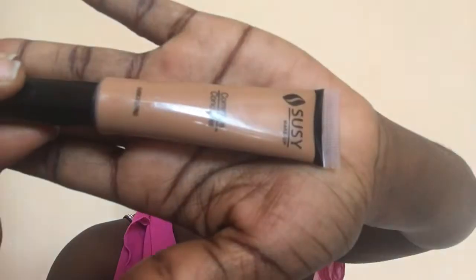For my cut crease, I'm gonna go in with my Suzy concealer. I like the open eye technique because it helps me draw the perfect cut crease.